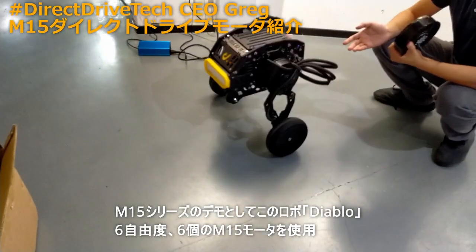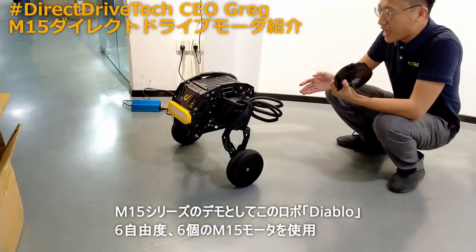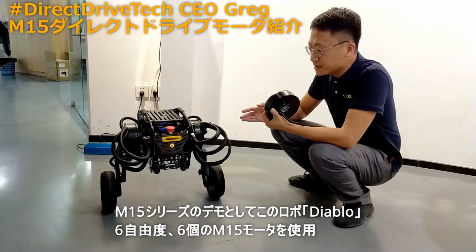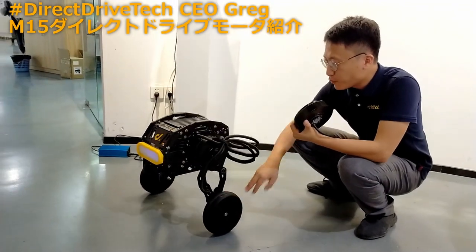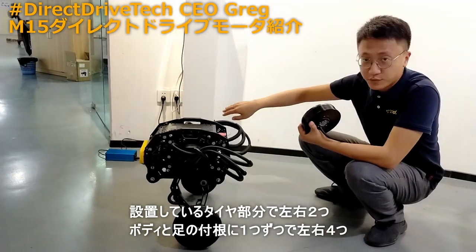This robot is also made by direct drive technology, and it has six degrees of freedom, which means it has embedded six M15. This is the first one, second one, third one, and on the other side it has other three.